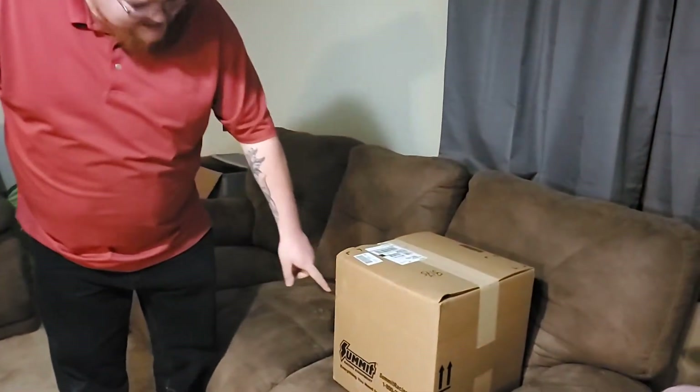Hello, everyone. I'm holding a knife — this is the reason. We ordered something from Summit in the last couple of days. I don't remember what it is. We've ordered so many parts in the last couple of days, it's been ridiculous. Here we are: Mystery Summit Racing Box. We get to figure it out together.